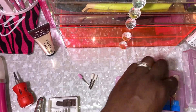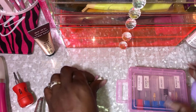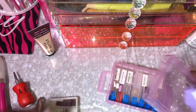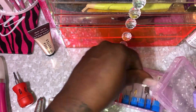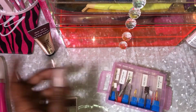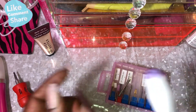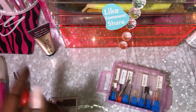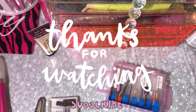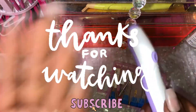Y'all, I hope that was helpful. Let me know in the comments if you go ahead and pick this up. Drop a comment, hit the like button, and please be sure to subscribe — I'm on my road to 1K, help me get there. Thank you guys for watching and I will see you guys in the next video. Bye y'all!